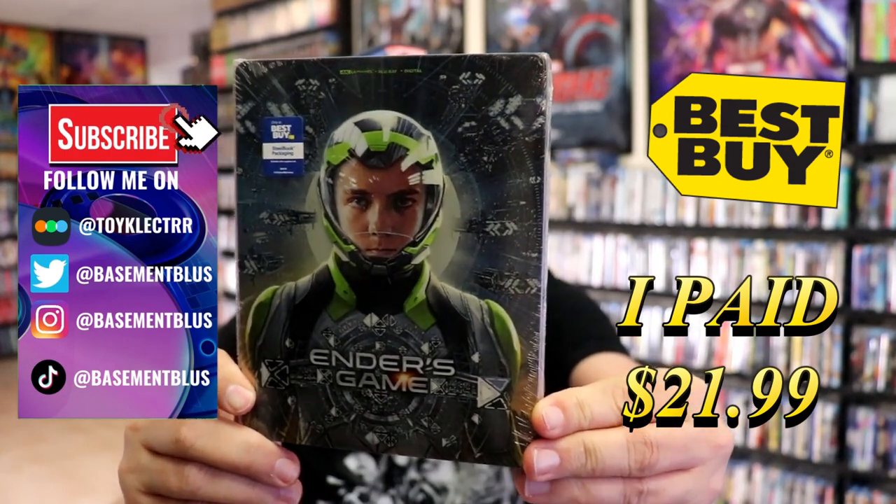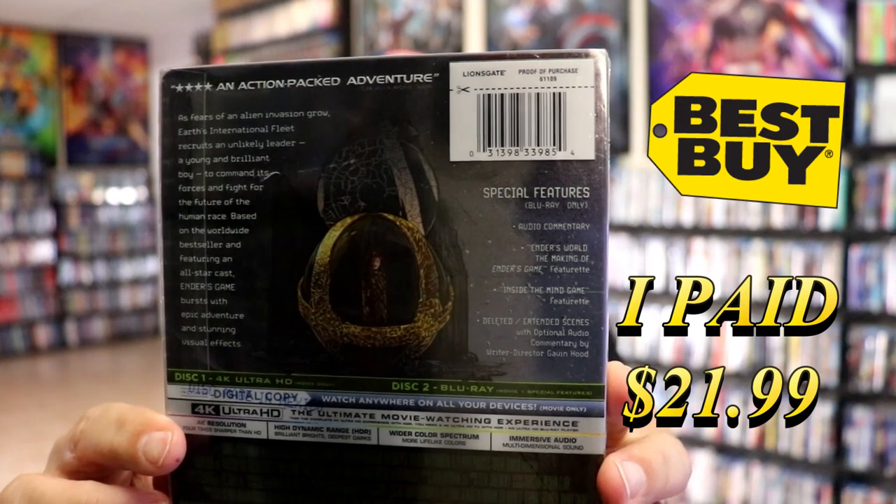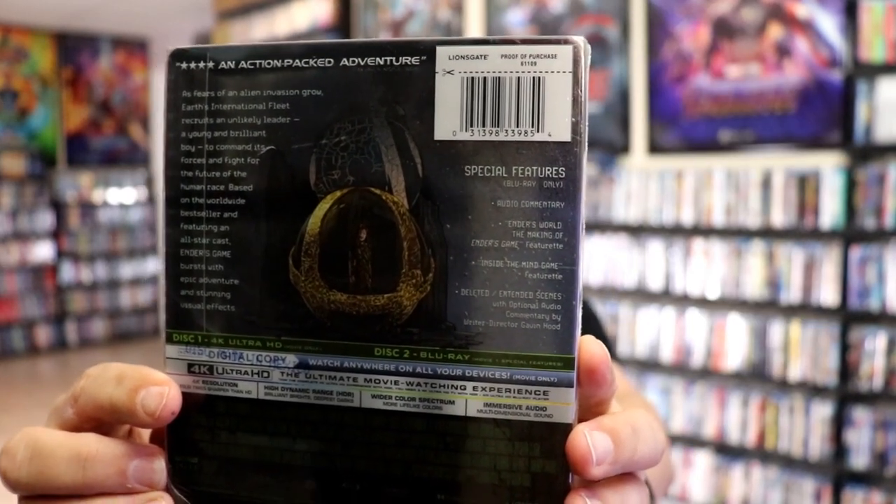Here's the front. And here's the back. If you'd like to read up on it and check out these special features, you can go ahead and pause and do so. I'm going to go ahead and remove this from the wrapper and we can take a close look at this steelbook.